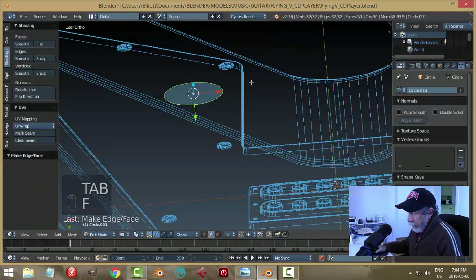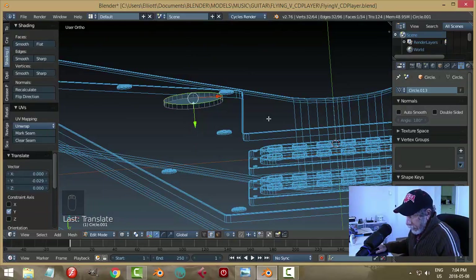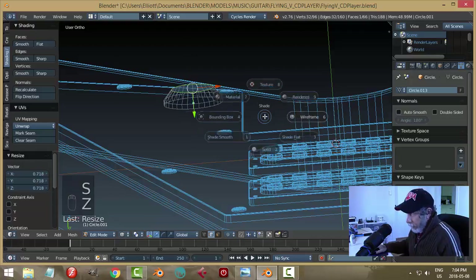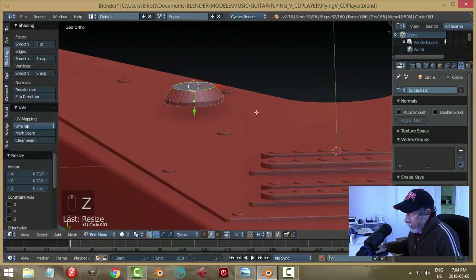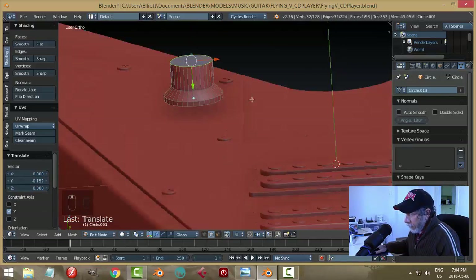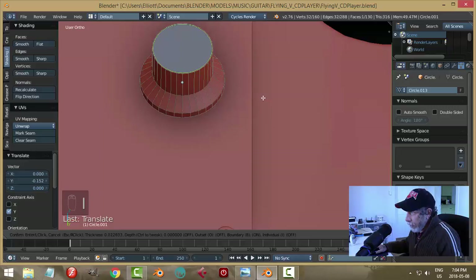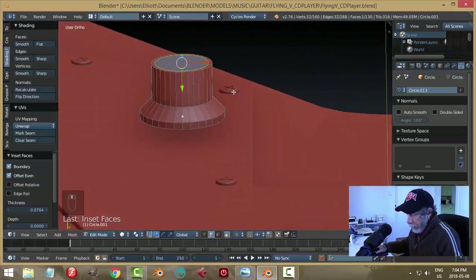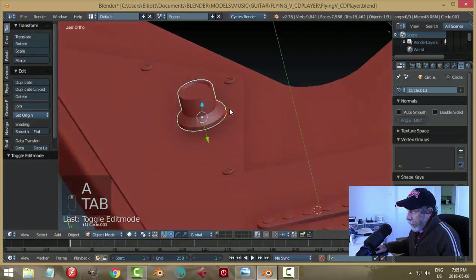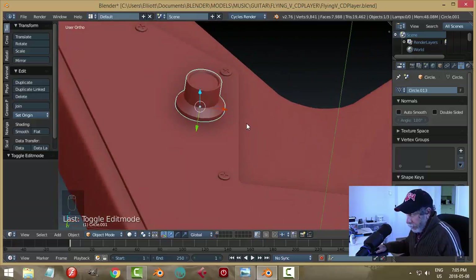In edit mode, add a face, extrude, and bring it up just a little bit. Extrude again, bring it up but scale in. Get a wireframe view, then hit E and extrude again. Now hit I to inset, pull in, hit E to extrude, come down a bit, and scale.